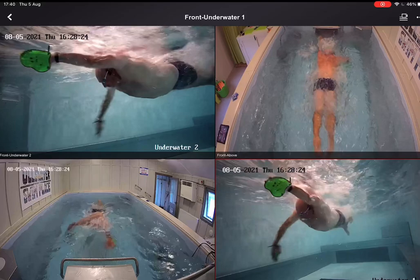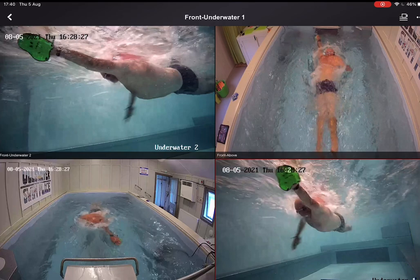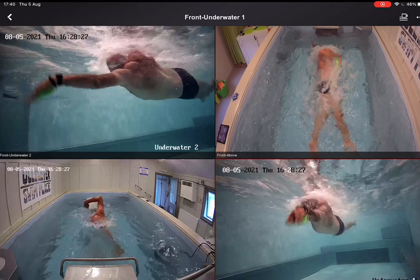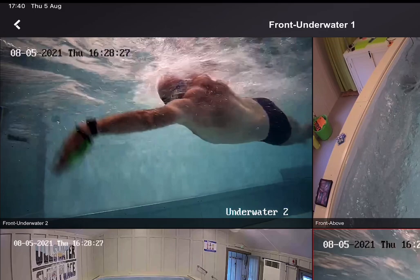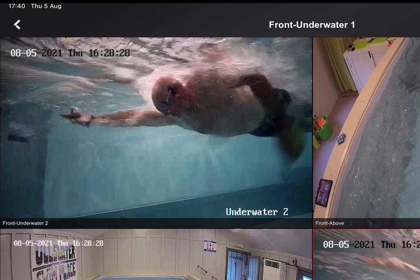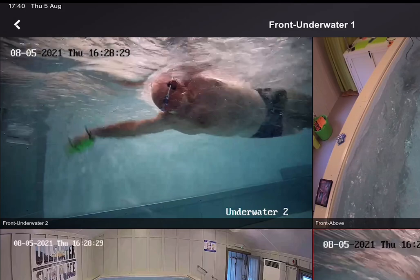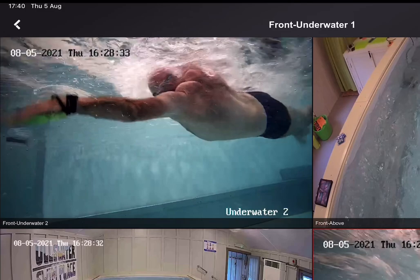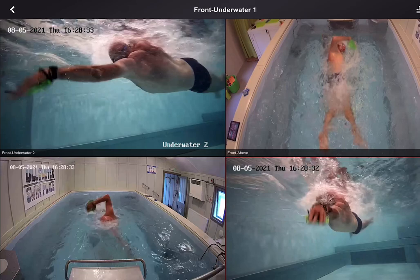Running through again looking at hip rotation — quite important. If you breathe to one side more than the other, like me, I can breathe bilaterally but prefer one side for longer swims. As my arm comes down I'm going back into the neutral position; my head locks in place but the body continues to rotate. I've got that hip rotation going both ways — slight over-rotation on one side — but you don't want to be a lopsided swimmer. Make sure you rotate both ways.